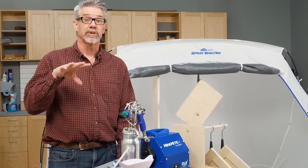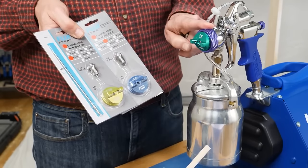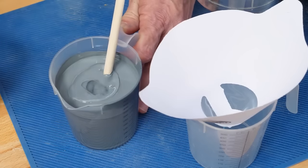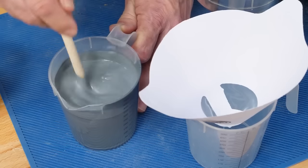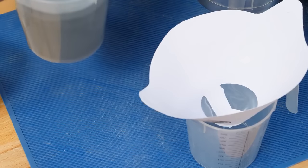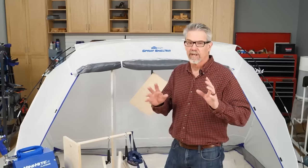To accommodate different viscosities or thicknesses of material, HVLP systems can be outfitted with different spray tips. Today I'm going to be using a 1.8 millimeter tip, which is about in the middle of the range. When using a spray gun, you often need to thin the material a little bit. In this case I'm using water with this latex paint, but you need an appropriate thinner for whatever material you're using. Then put it through the strainer.